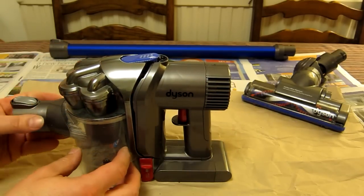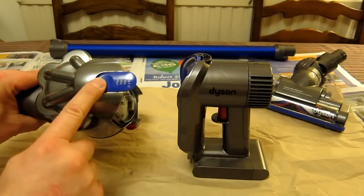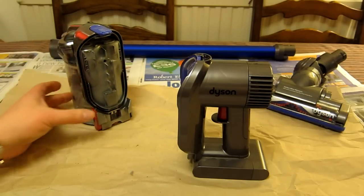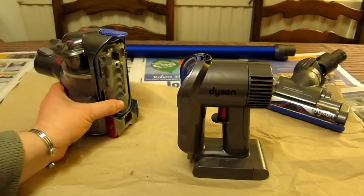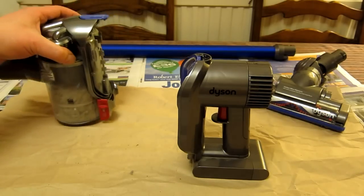Behind the main vacuum dust-collecting area and the motor with the battery, you've got a very large purpley-blue clip at the top that allows you to separate the unit. This section is very light, and often people will want to remove it just like this to make it easier when removing the main dust hopper.